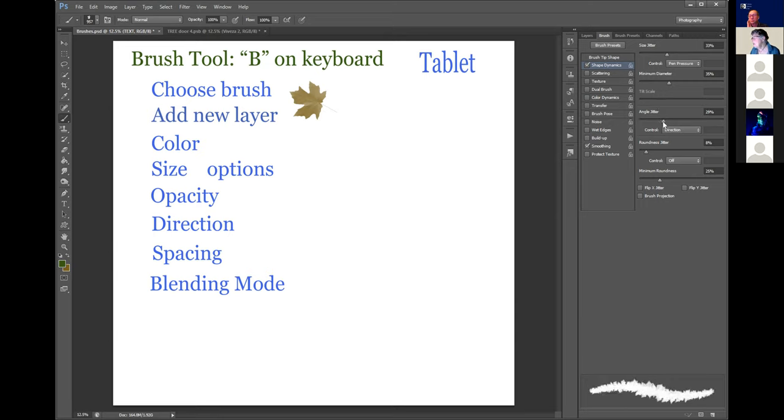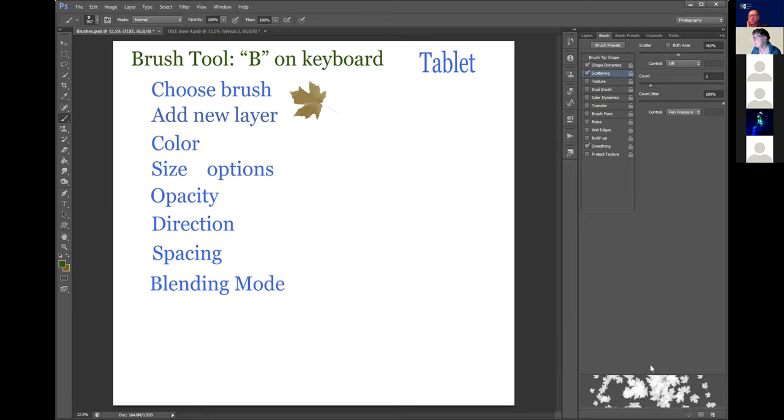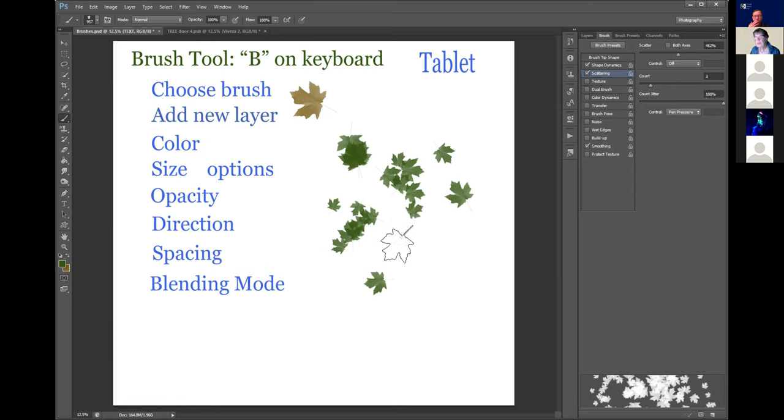Let's add a bit of angle jitter - you can see when I move the angle, you can watch it change at the bottom preview. Now the fun one: scattering. As I move my scatter slider to the right I get more separation between each of the leaves. So before I had just this single leaf applied, but now that I've set up an angle jitter, size jitter, and scattering, you see how beautifully this is going down.